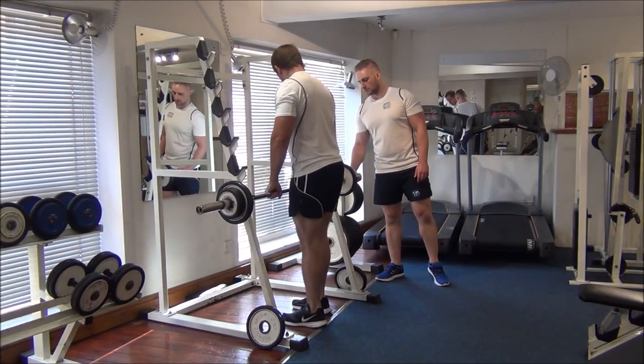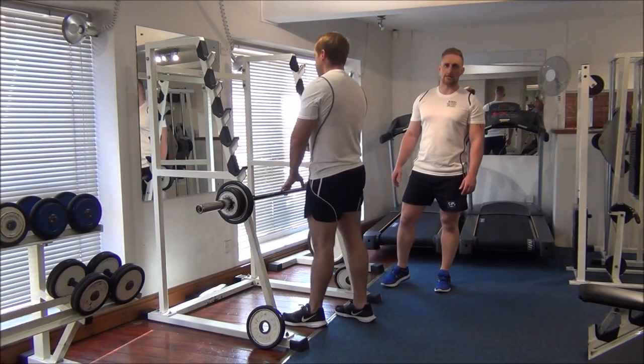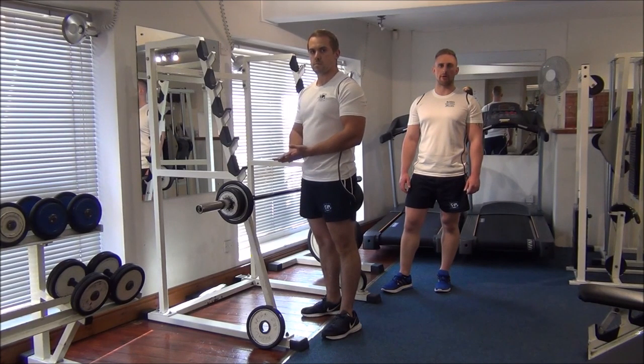Back onto the rack. So I think we can say that that's Gareth's 1RM max on the reverse grip barbell curl.